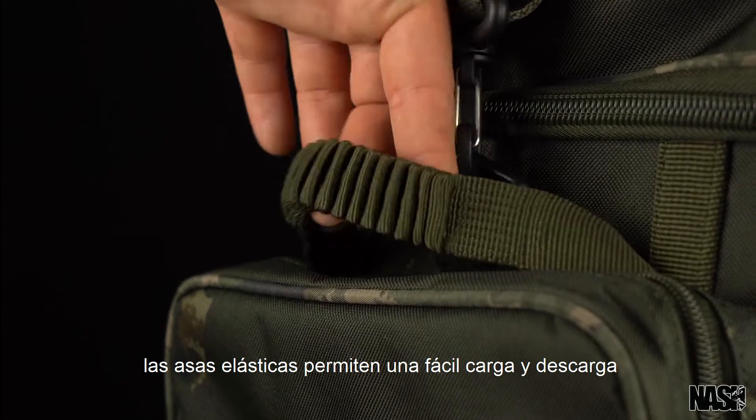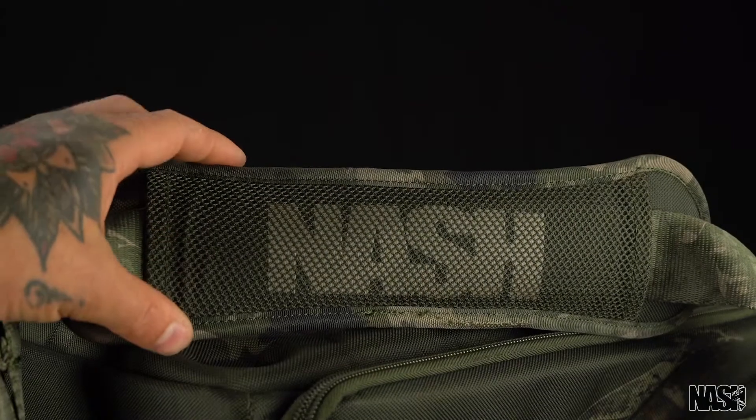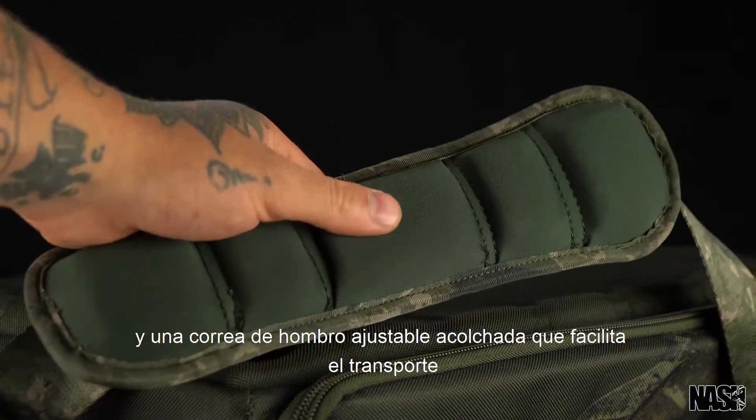Elasticated grab handles allow easy loading and unloading, and a padded adjustable shoulder strap makes carrying easy.